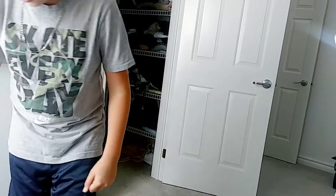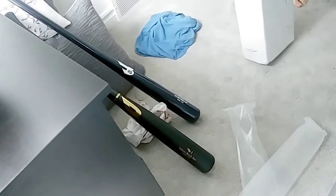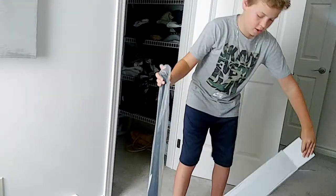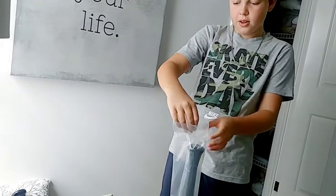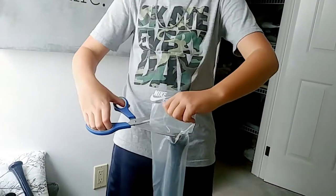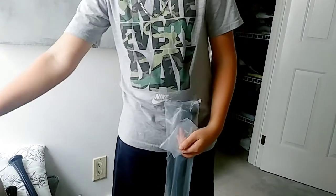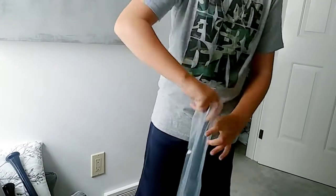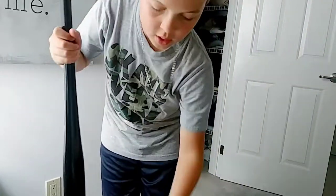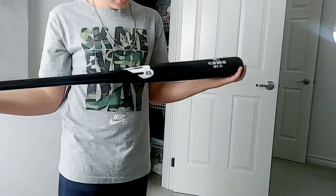That one's bigger — bigger handle, the whole bat. The other one has a bigger barrel though, the black one. Black with white — nice. You know what? That looks like the bat that I have right now that I really, really like.